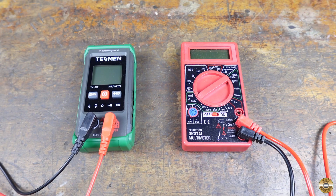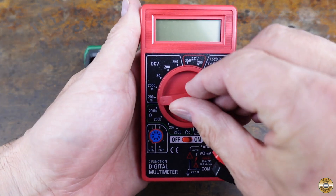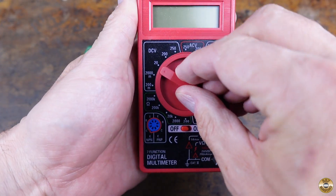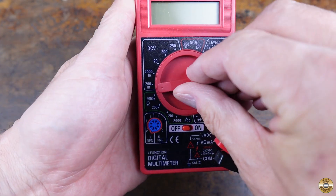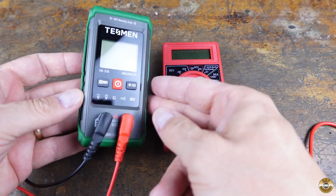This multimeter is different than the ones I'm used to using. Most meters have a dial where you select what you want to test — ohms, DC volts, AC volts, etc. This thing has smart measurement.